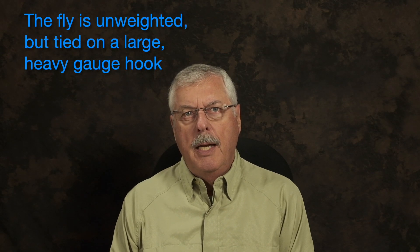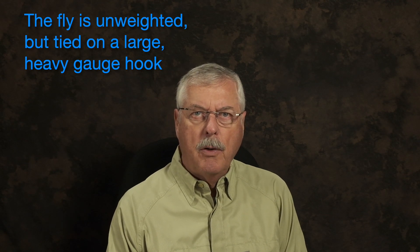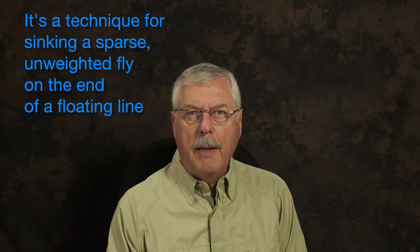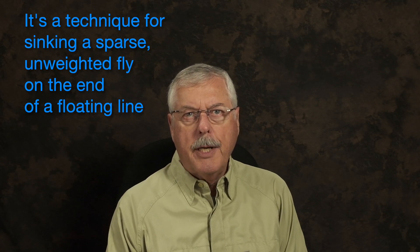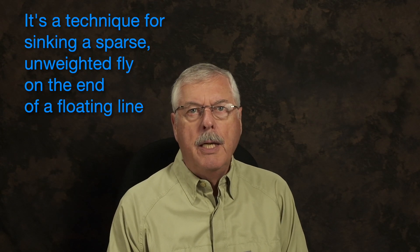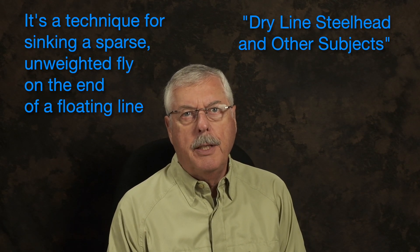What Bill McMillan was doing was different from everybody else out West — he was still using floating lines in the winter, and he would use a particular type of fly in order to sink it enough to be effective. It's based on a relatively sparse design tied on a heavy hook. If you want to learn more about this presentation, check out Bill McMillan Deep Wet Fly Swing online. He also has a book called Dry Line Steelhead Fishing, which you might want to check into.